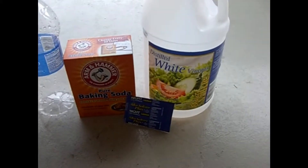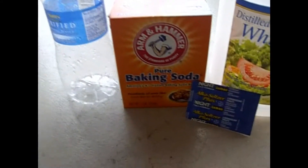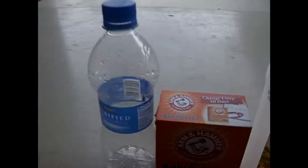This is pretty much just an Alka-Seltzer bomb, but you can add some baking soda and vinegar to a bottle and it's going to blow up. I'll show you how to do this.